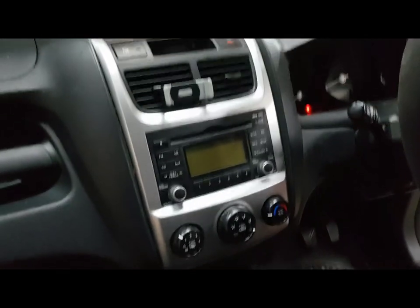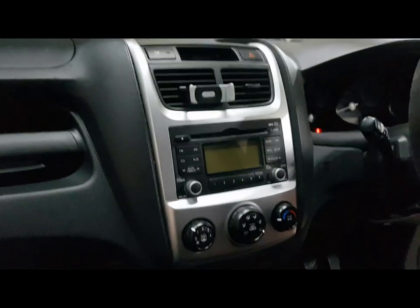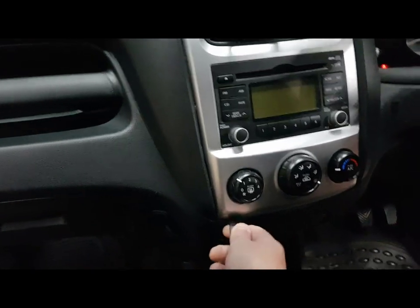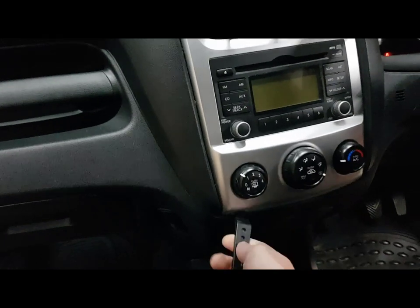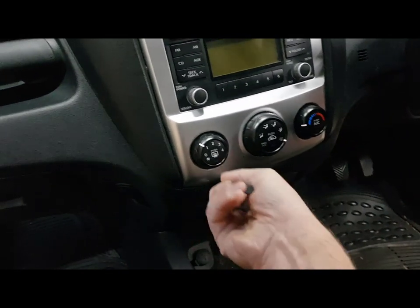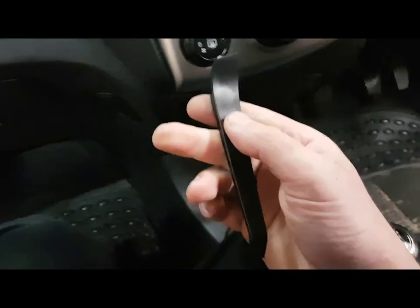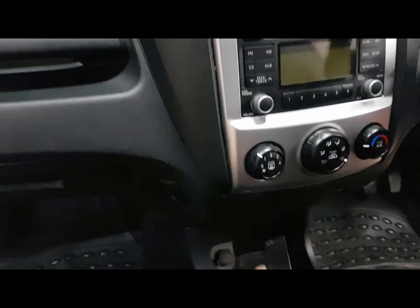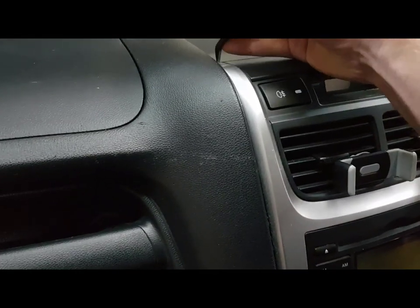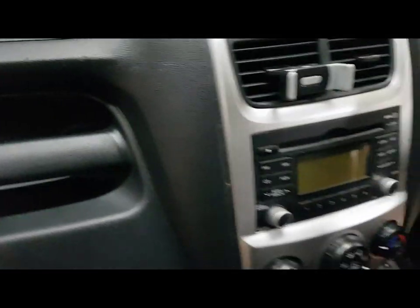2009 Kia Sportage. Try and unclip this silver fascia panel. Oop, broke my tool — just got to be careful obviously. Maybe I'll use two hands because this is not so easy.